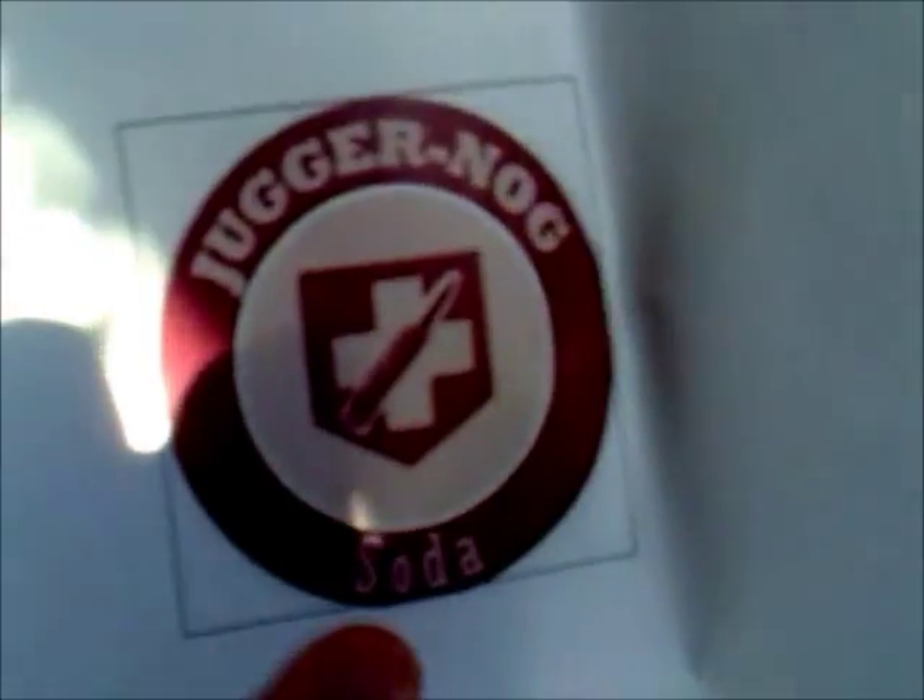The tools you need for this are scissors. And these - the actual printed pictures of the labels. As you can see, I made a little box around each one to make sure they're all the same size. I've got two of each just in case. I've got Double Tap printed. I didn't print out the PHD Flopper in HD because I only got that bottle today, so I didn't know I needed it.